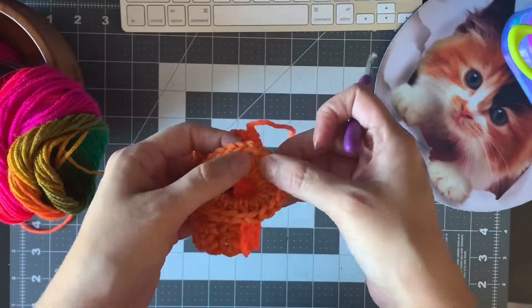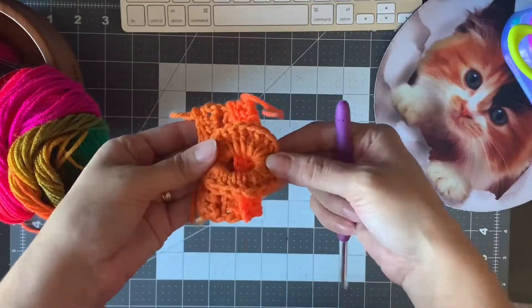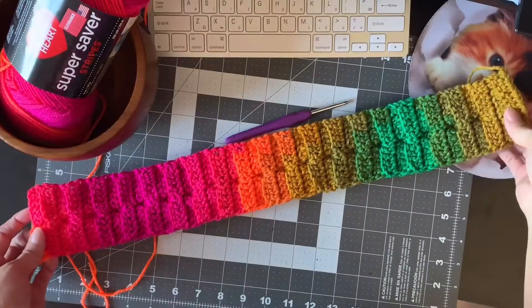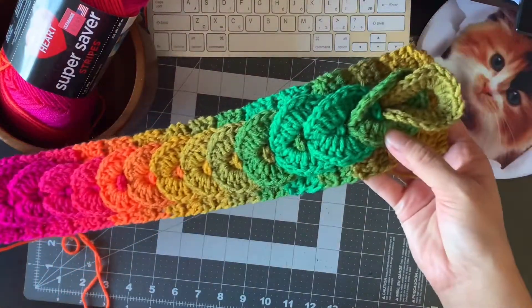In my case, mine is 21 and a half inches, which is about 54 centimeters. I'll come back to you once I'm done. Here we are — this is the back part, and this is the front part. Beautiful. Already put all of them together.